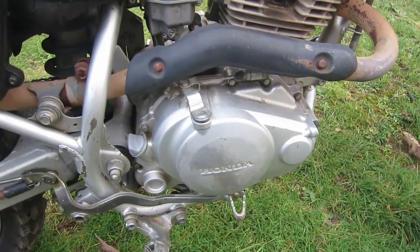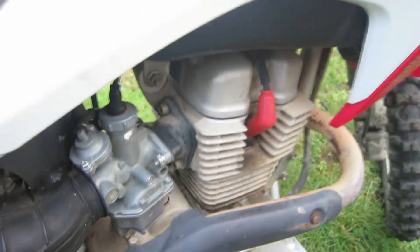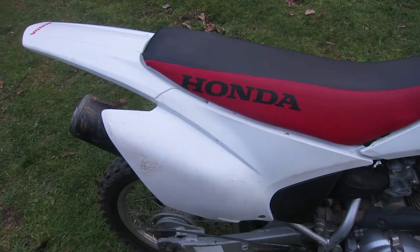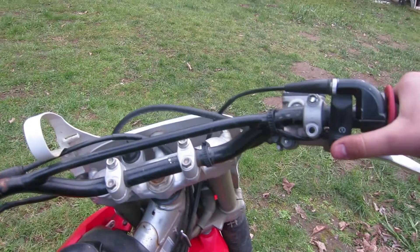Talking about the transmission — this bike has a five-speed manual transmission matched to the engine RPMs, so the ratio is perfect. Also, the battery on these bikes never needs maintenance. I've never had to charge this battery no matter how long it sat; it just fires right up every time.